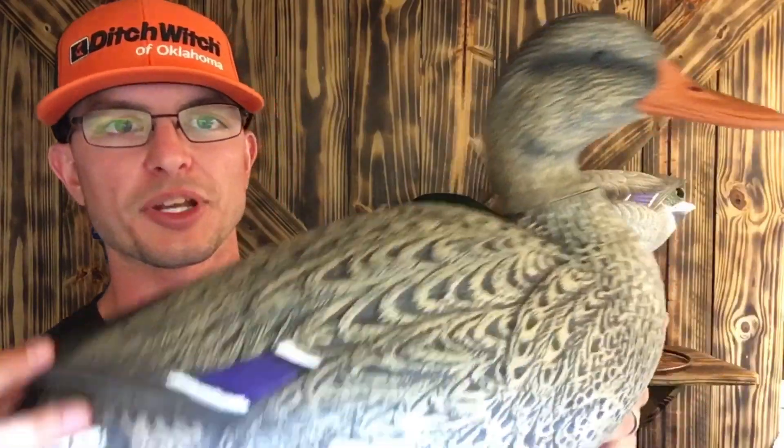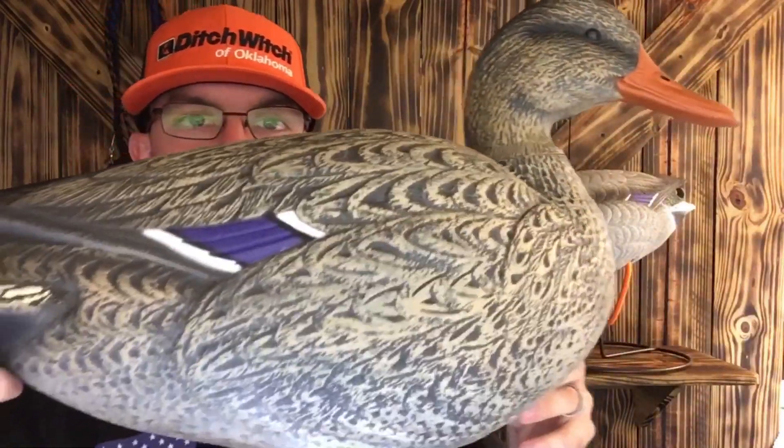These were sent to us about a year ago — it's been a long time. They sent me several dozen decoys, and once again I'm pretty impressed with them. The detail, sorry I'm looking at the decoy here, the detail is just incredible.